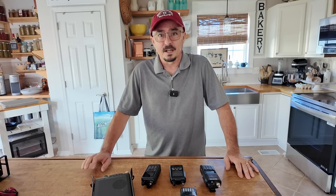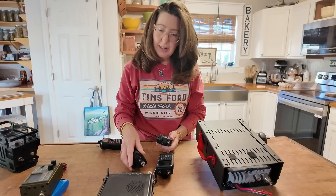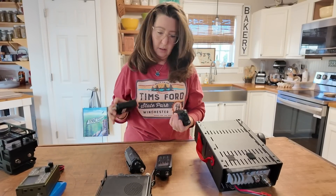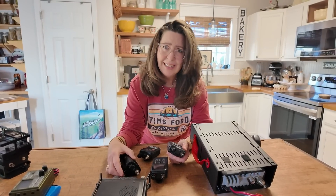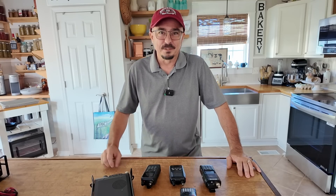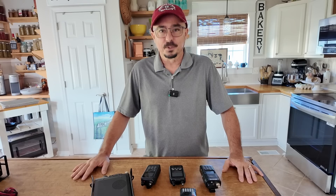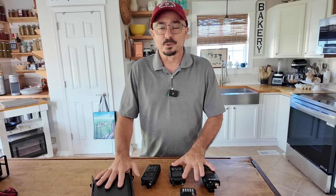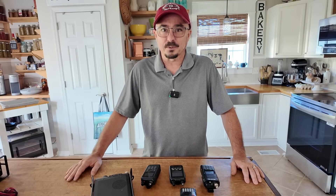This may be the dumbest thing I've ever done. Stick around and we'll get right to it. Jason, I love you and everything, but you need counseling. Hey, welcome back guys. Jason, KM4ACK here. If you don't see another video from me after this one, well, you'll know why. We're going to take several radios today, show them to the wife, and see what she thinks a ham radio costs.